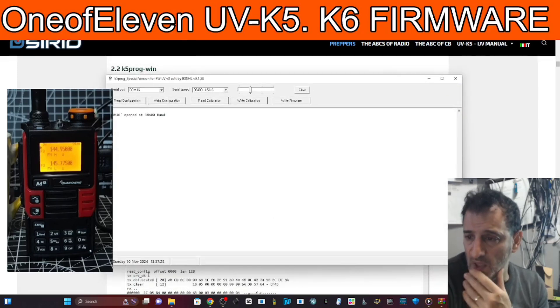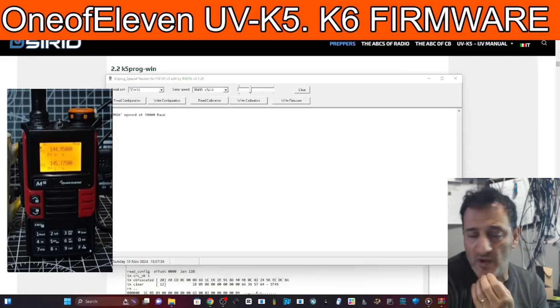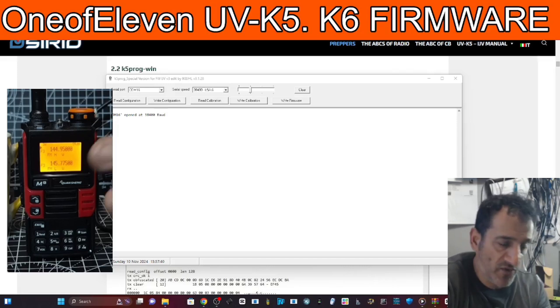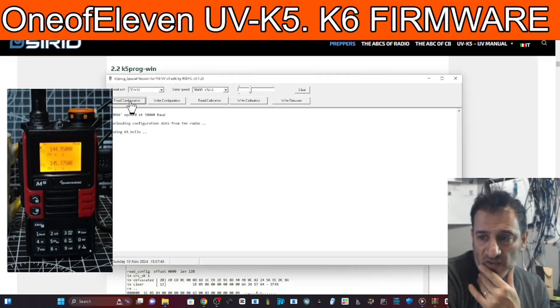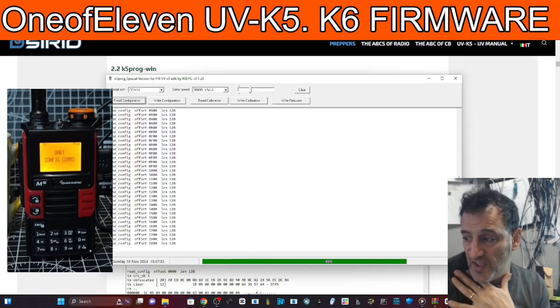The first thing you want to do is make a backup. We're going to identify the COM number - it's here: COM 16. Right-click, device manager, after you've connected the cable. The radio is not in firmware mode, just normal mode, and it will detect it and show it - look: COM 16. Then click read calibration configuration and it reads it, giving you a little file that you're going to save somewhere.